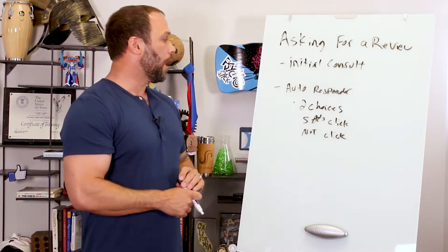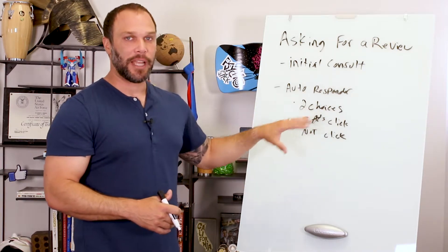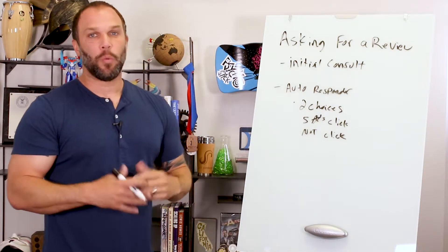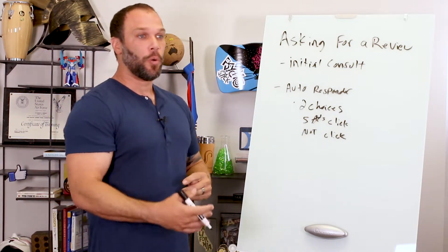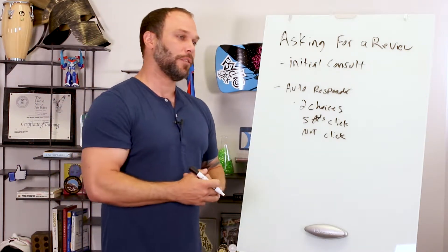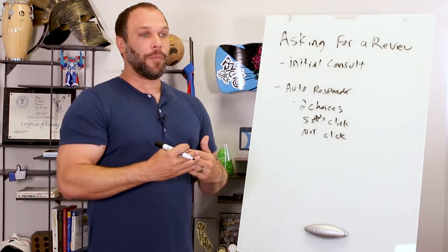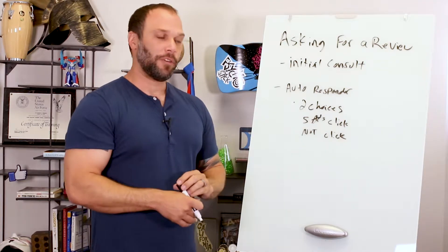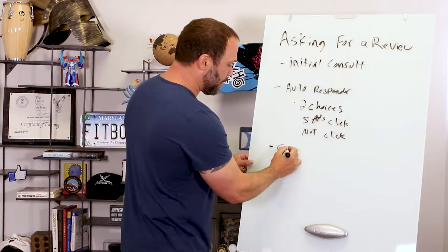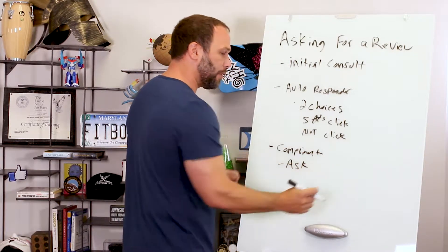These two-choice emails are the best, most consistent way because you can set it and forget it. But also, whenever you're doing a one-on-one follow-up consultation with somebody who got really good results, or anytime anyone compliments you, use that moment. If they say 'I love your program, I've never been in a place where people actually care about you,' say thank you and ask: 'Could you go to Facebook and leave a review?' Use that in your response to compliments anytime.